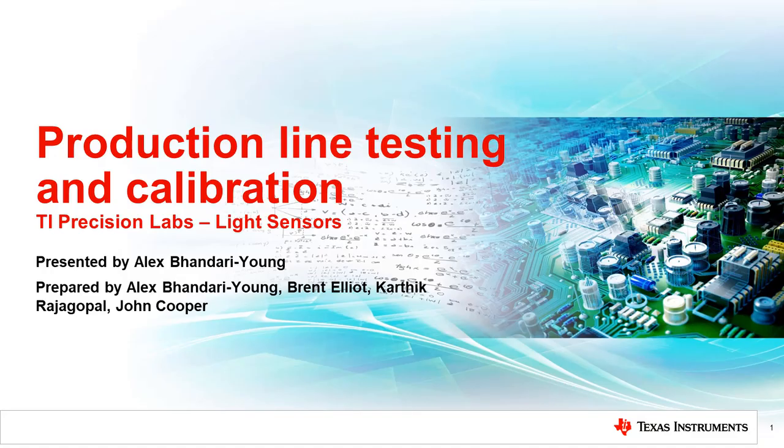Welcome to the TI Precision Lab series on light sensors. My name is Alex Bendar-Young, and I'm an Applications Engineer at Texas Instruments. In this video, we will discuss testing and calibration on the production line.